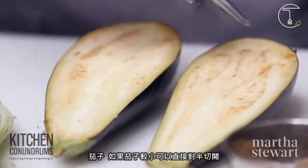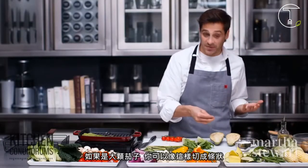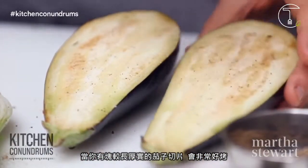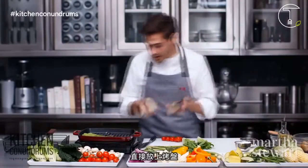Eggplant — if you're using smaller eggplant, you can cut them directly in half. If you're using a larger eggplant, you can cut them in long strips. It makes it very easy to grill when you have a longer, thicker piece of eggplant. So a little bit of salt and pepper, right onto the grill.